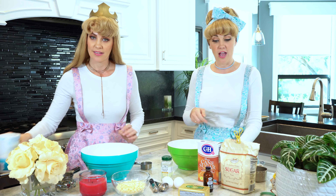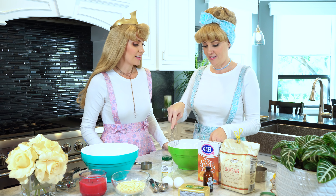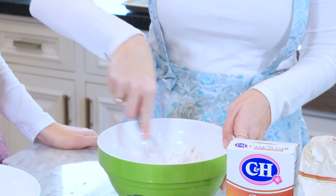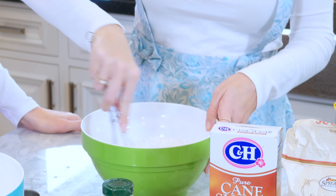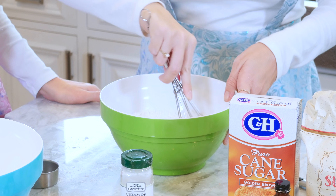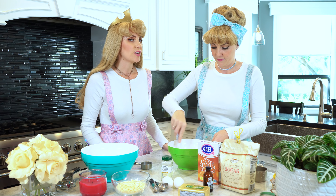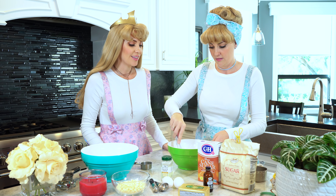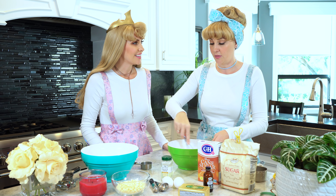And now we're gonna whisk all of our dry ingredients together and set it aside. Whisking helps keep everything really even and it makes your cookies or whatever you're making turn out much better. It's a good way to blend, and blending is very important when it comes to cooking, unless the recipe states otherwise.